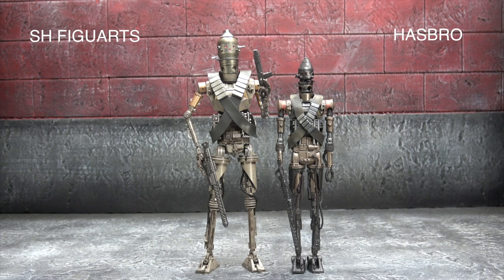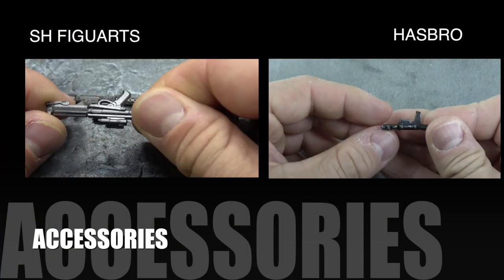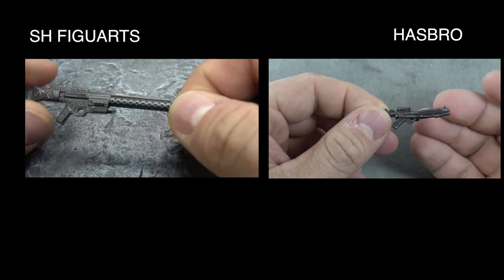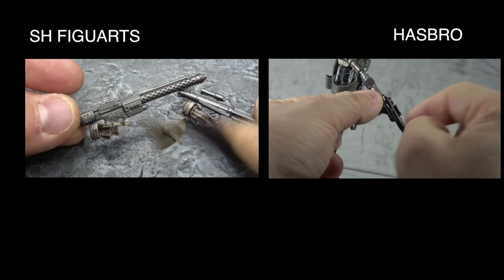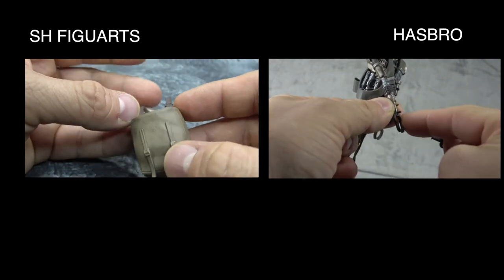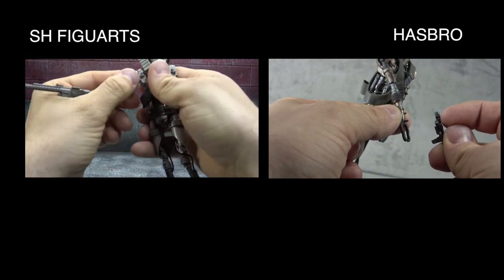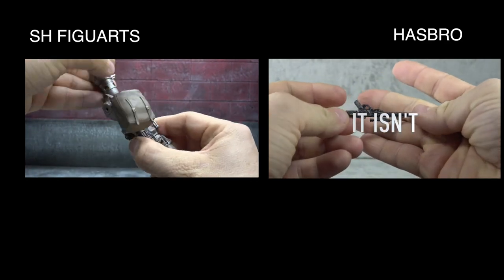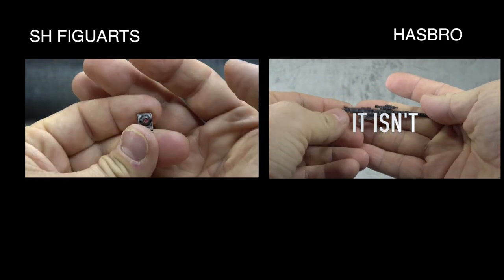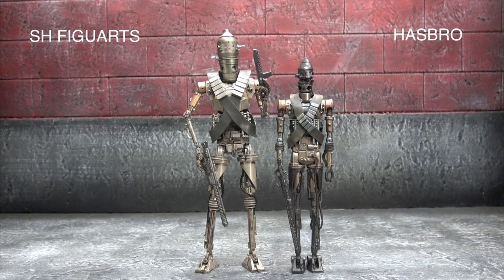Let's start with accessories. Accessory-wise, the SH Figuarts usually is always going to blow the Hasbro out of the water — there's no exception here. The SHF comes with two guns, the Baby Yoda pouch, and alternate hands. The Hasbro comes with guns with no real original thought put into it outside of the bandolier, which the SHF also comes with. So in terms of quality and quantity, the SHF clearly takes it here.